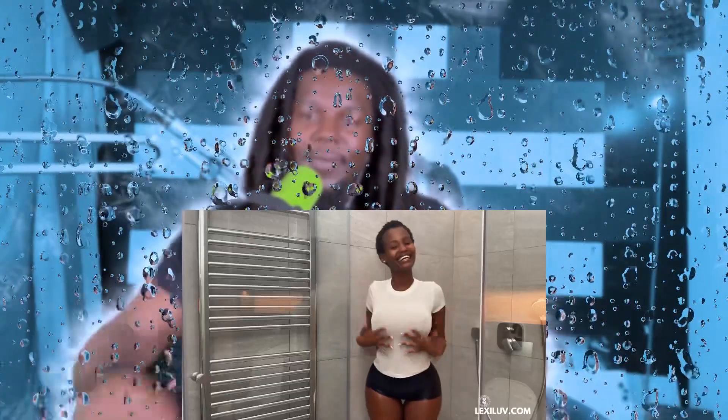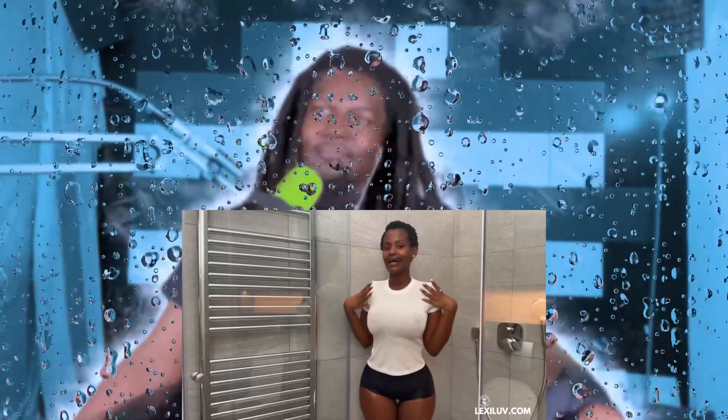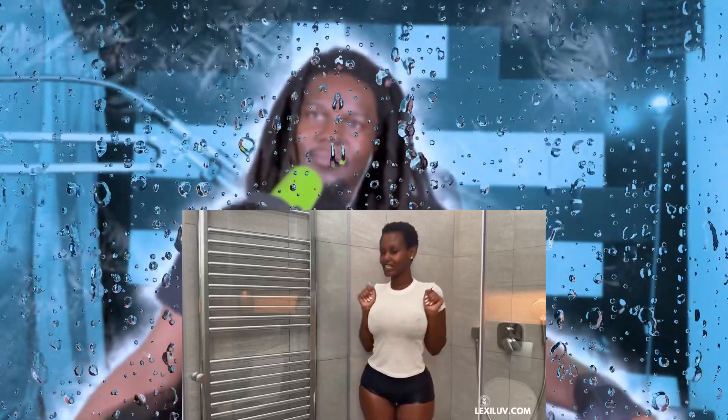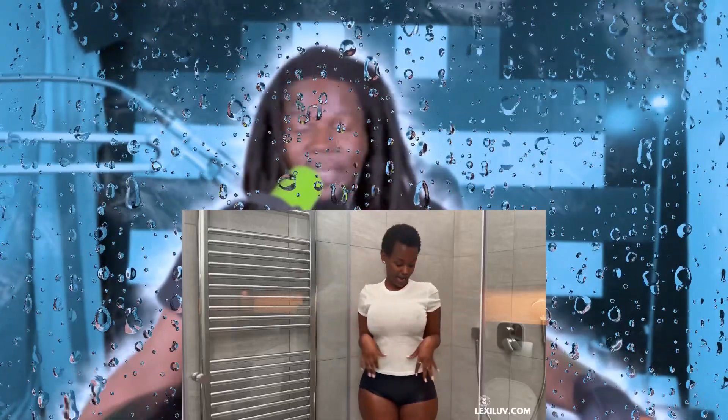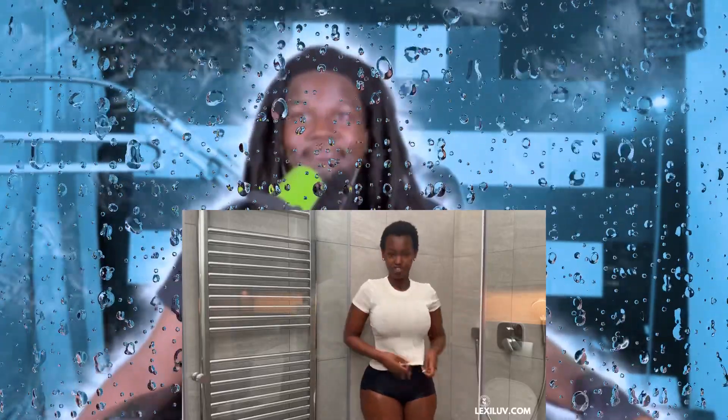I don't know how they allow soft corn on here, but hey, let's go ahead and react to it because it's on YouTube. Hey guys, welcome back to my YouTube channel. She got her natural hair at least. She's doing a wet versus dry challenge and wants to see how this t-shirt looks when it's wet.